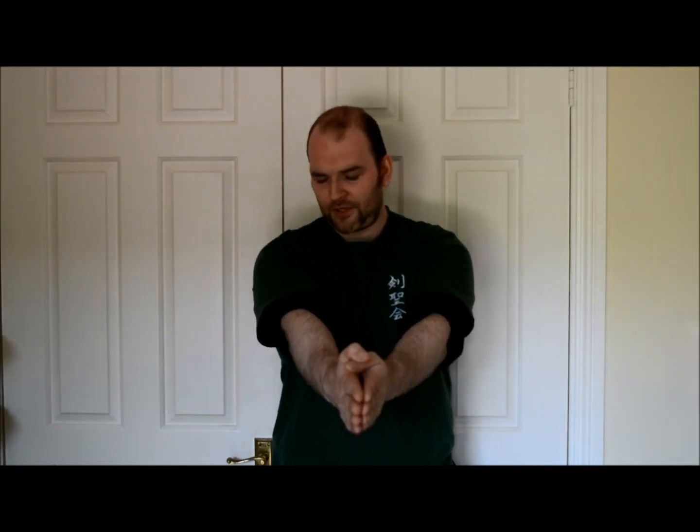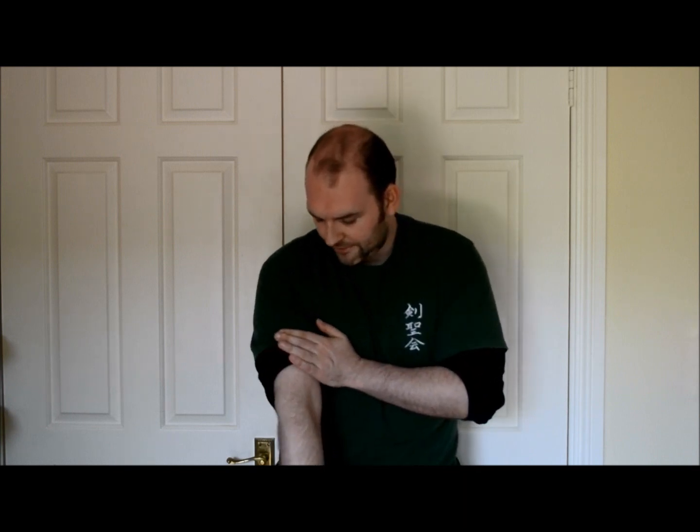Extend the hands out further, not locking out the arm entirely — keeping some flexion here. So we're not fully extending the arm; we're keeping a degree of flexion. And relax.